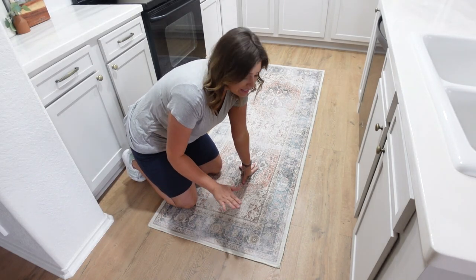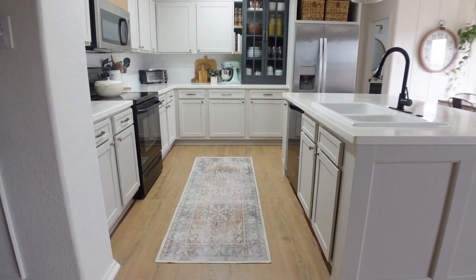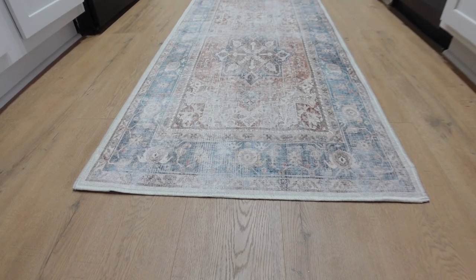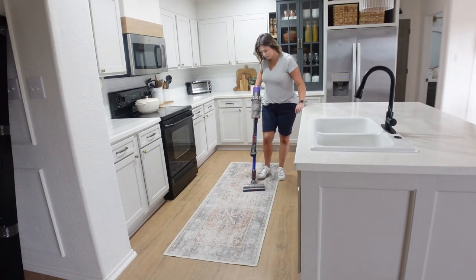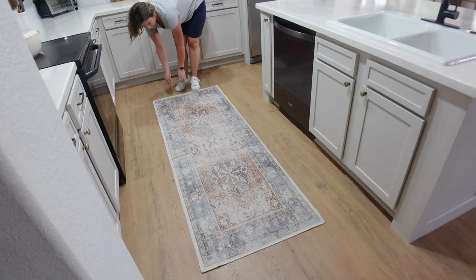That was super easy and it lays so flat already. Look how much personality it's giving the kitchen — it just adds a little bit of color, which is probably my favorite part about these rugs. I like to keep my design extremely neutral for the permanent things like the color of your cabinets, but I could switch out this rug and keep the same rug pad and switch out the top layer for different seasons or whatever mood I'm in. I wanted to test the rug to see how it does against my Dyson vacuum, which has really strong suction, and it does really well.